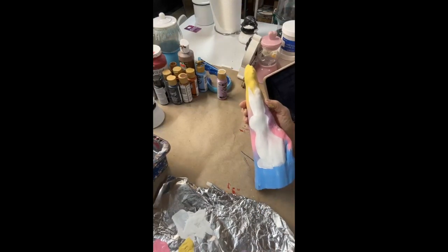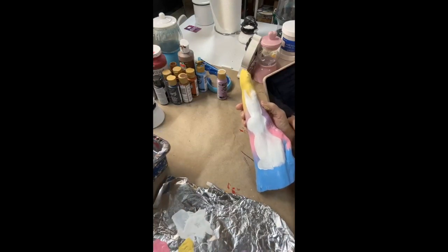Hey, I think that looks like a rabbit's body. I know it's hard to turn because it's not flat.